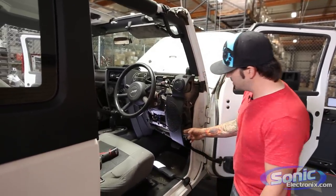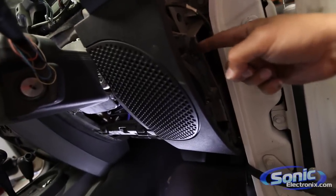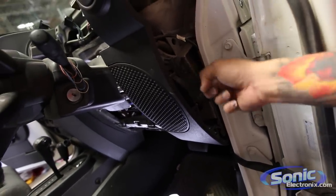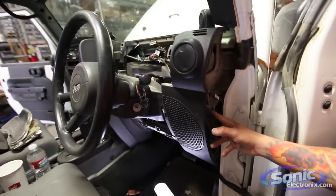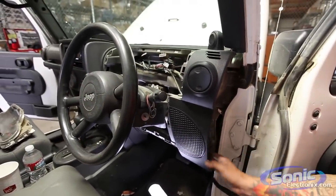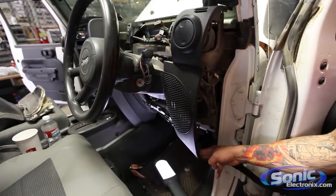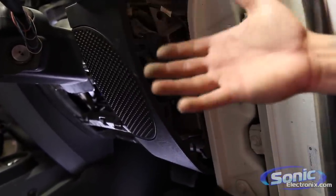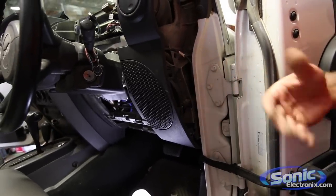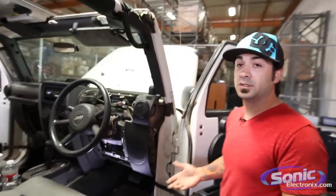You pretty much need to take out all the 7mm screws around here so you can get this plate semi-loose. There are also a couple of bolts on the side and one 10mm at the bottom. Once you've taken all three of those out, the enclosure behind this panel is going to be loose. What I like to do is have somebody hold this back while you kind of weasel it out, otherwise you're pretty much pulling the dash — there's just not a lot of room.